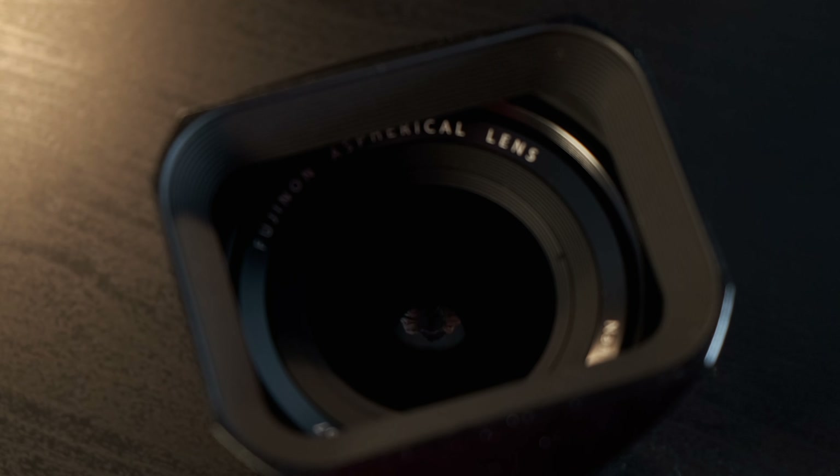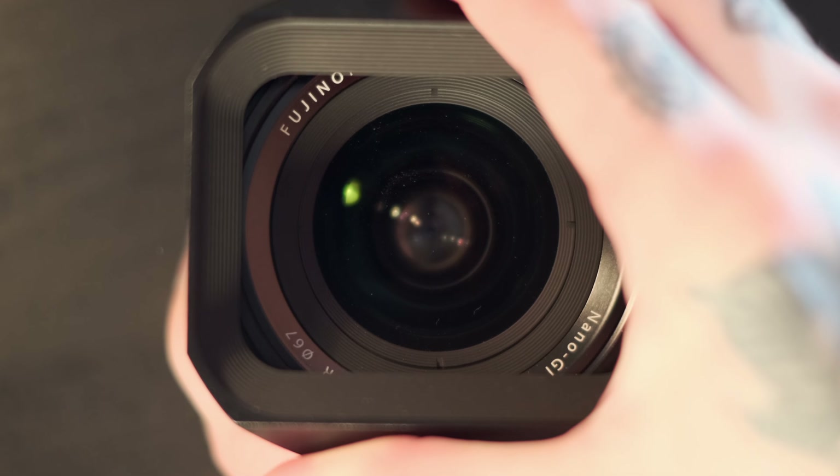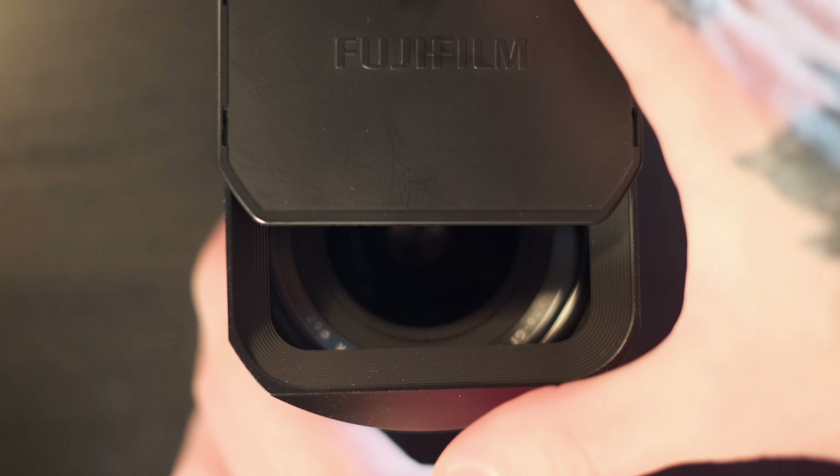Hey guys, I was gonna record the whole thing with that handheld setup and rapidly realized I can't show you the camera if I'm shooting on it. So here we are. I got this lens with two types of lens hoods — we've got the petal design and then it also came with this more video-looking design. I'm not 100% sure of the benefit of this design but it does look and feel really, really nice. This one is metal compared to the plastic petal hood.